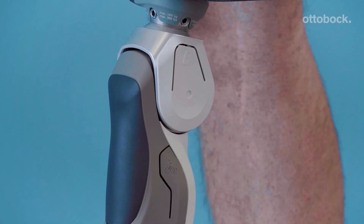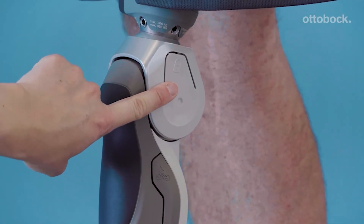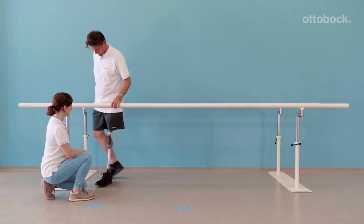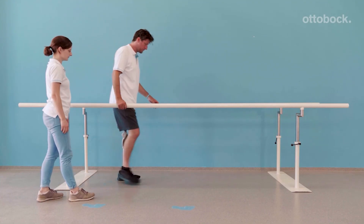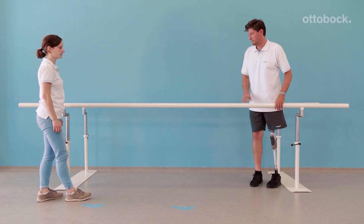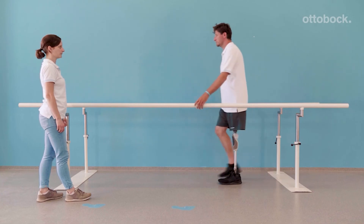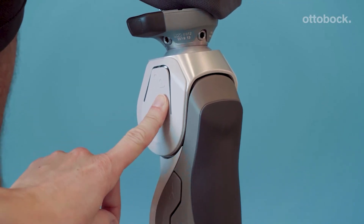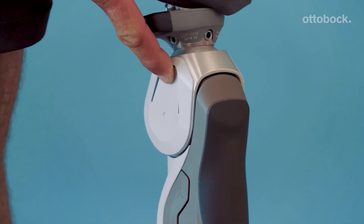To activate the lock mode, have the knee extended, push the lock button, and listen for the click. Use carefully. The knee is locked and stance release cannot be initiated. To disengage the lock, push the unlock button and carefully verify that the knee is unlocked.